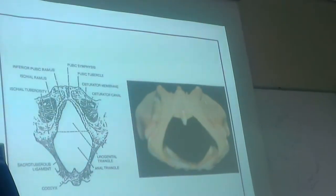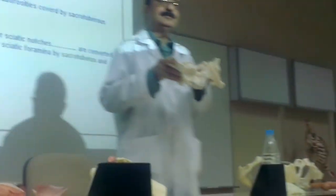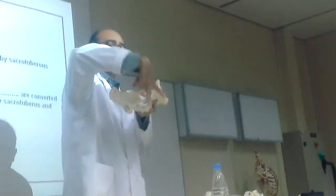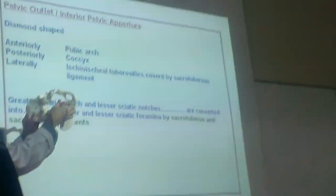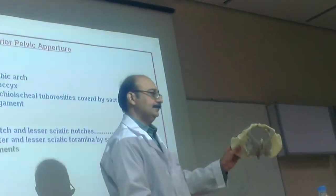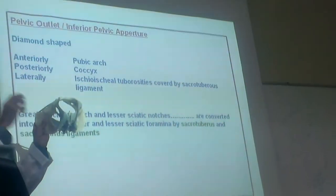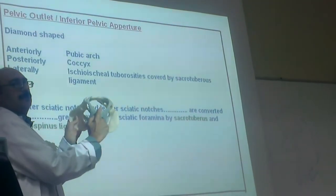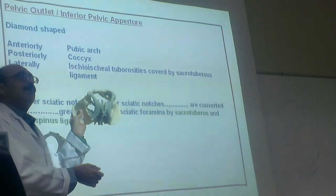What is the outlet made of? Anteriorly is the pubic arch. Posteriorly is the coccyx. Laterally, the ischial tuberosities — one here, one here — covered with ligaments. So the boundary of the outlet is this arch, the coccyx, the tuberosities, and the ligaments: sacrospinous and sacrotuberous.